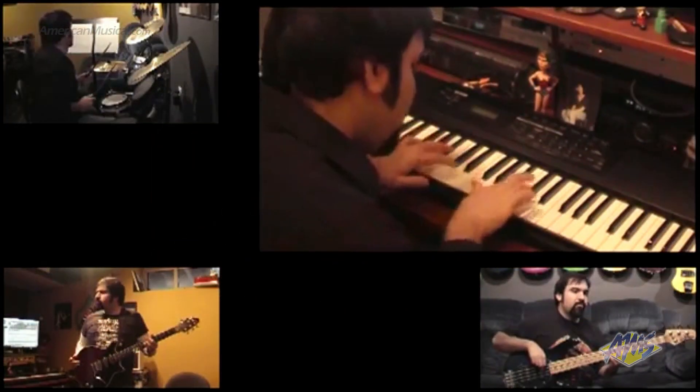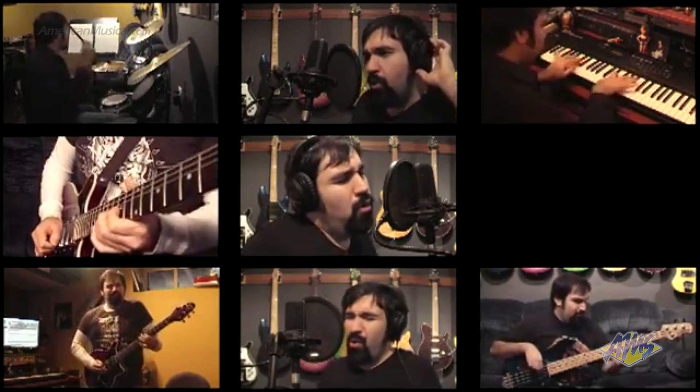I started putting up a few things and I noticed that certain things would get more views than others. But it was cool just to be able to produce something and have it instantly go to people who are interested in looking at it. And then I got the idea to do Bohemian Rhapsody, and I said okay, this is going to be a real pain but it'll be worth it.